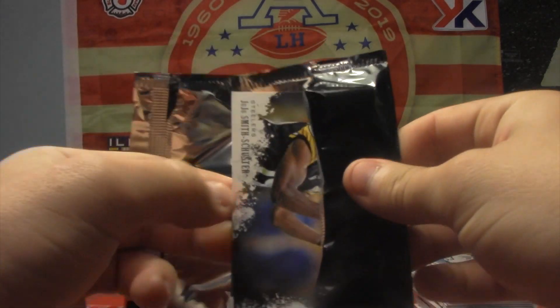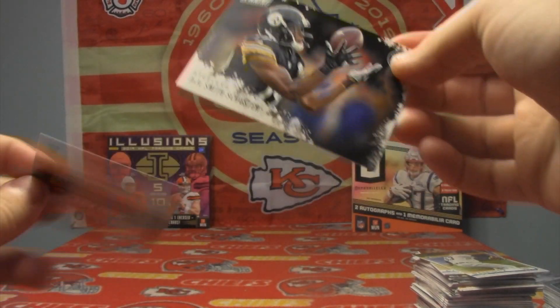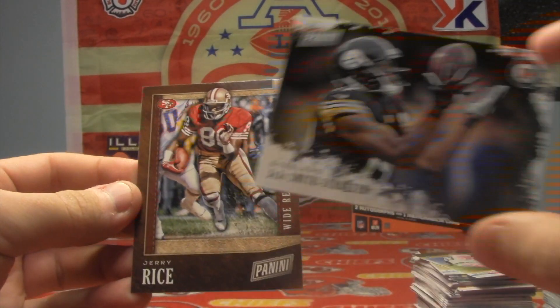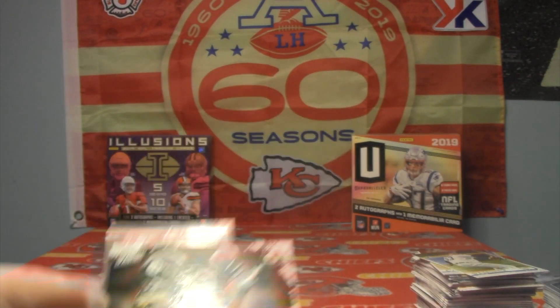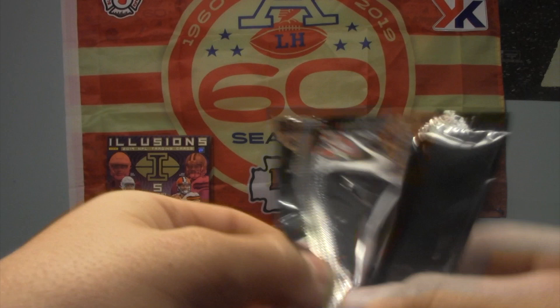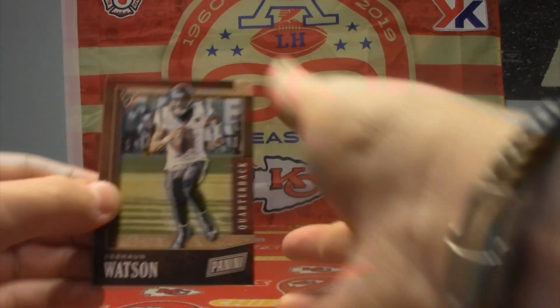We've hit some cool stuff in the past. We're going to start off with looks like two base — very cool looking cards though: Jerry Rice and JuJu. If you guys hear any noises in the background, my dog is here with me. As always, she has to be in the videos.